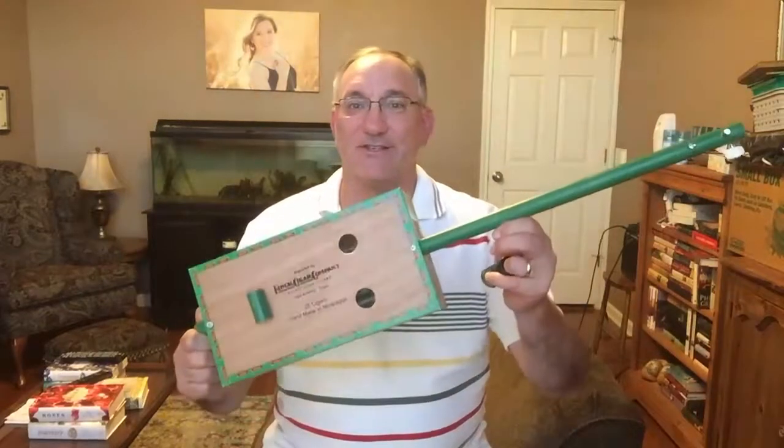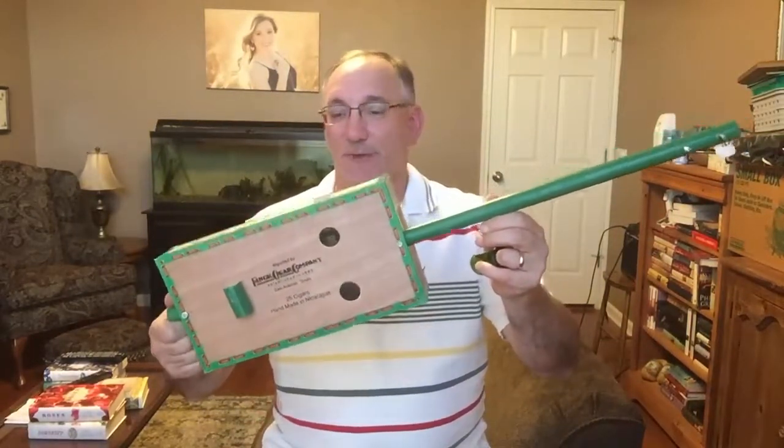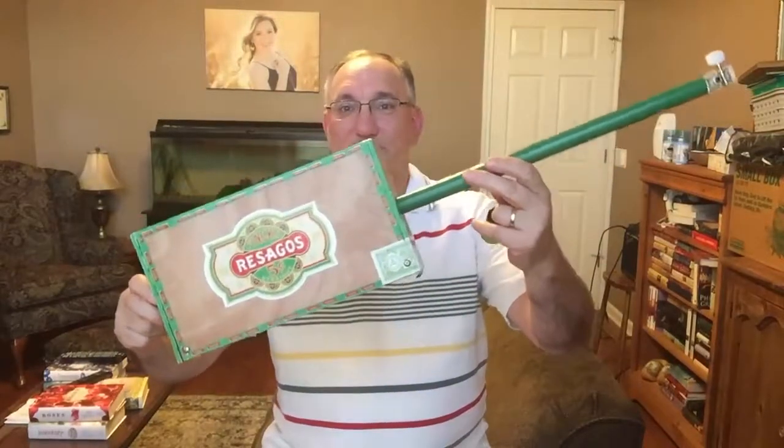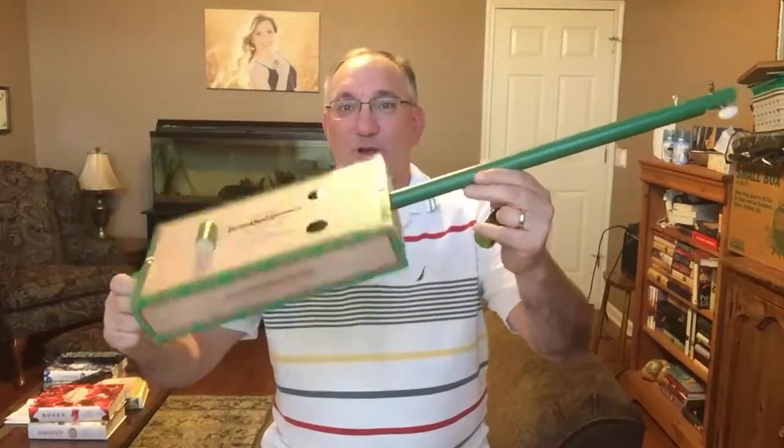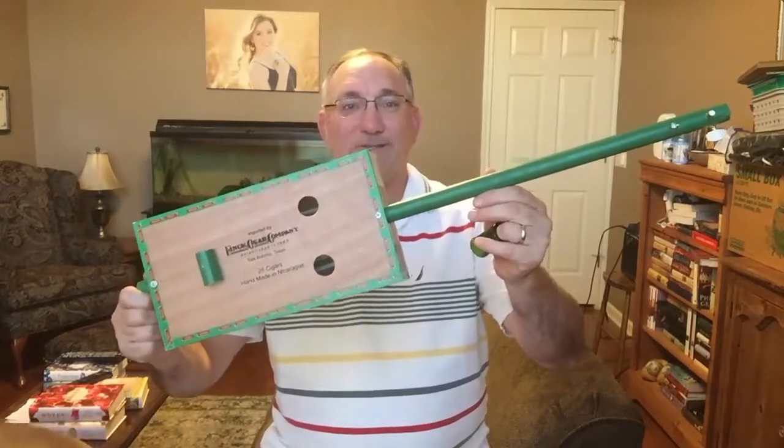Hey guys, Steve Girardi here. Welcome back to Steve Strings. Got another build for you today — another cigar box build. In this case it is a cigar box diddly bow. It's a green monster. This is made from a Resagos box, a cigar box, which comes from Fink Cigar Company in San Antonio, Texas. Shout out to them for the box.